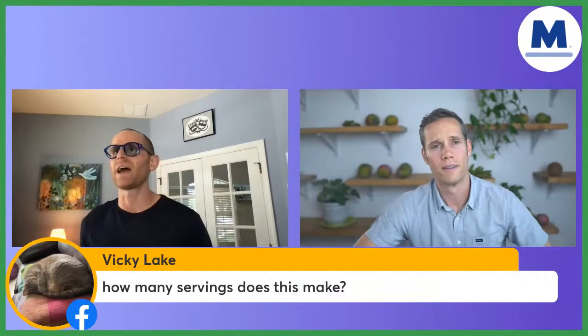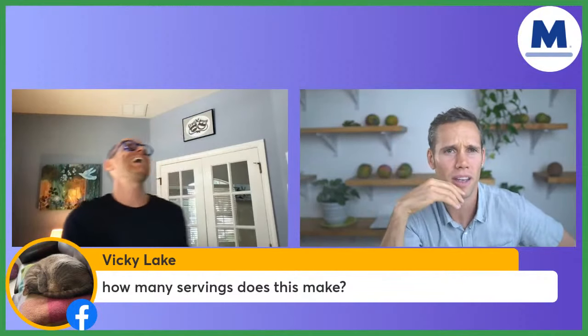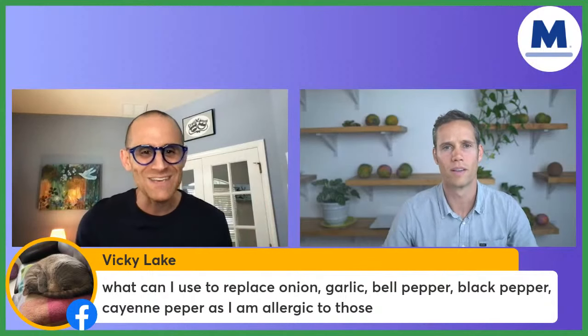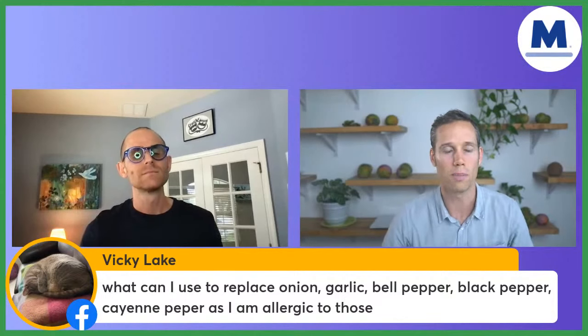How many servings does this recipe make? If you're really hungry or an athlete, call it one serving. What can I use to replace onion, garlic, bell pepper, black pepper, and cayenne pepper if I'm allergic to those? You can still make this recipe — just exclude those ingredients and you're still going to love it. It'll still have a ton of flavor. Try cumin if you're not allergic to that.